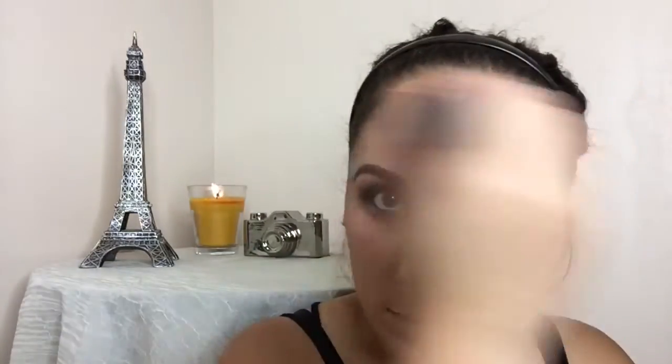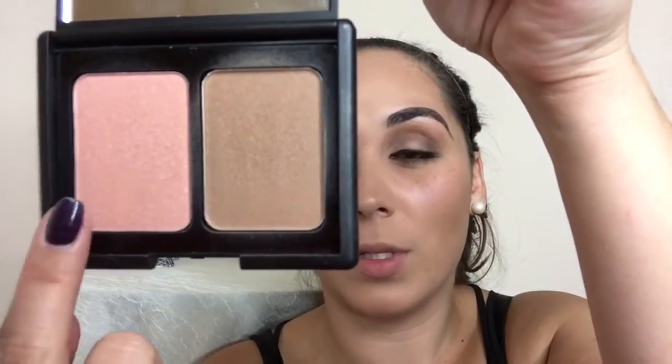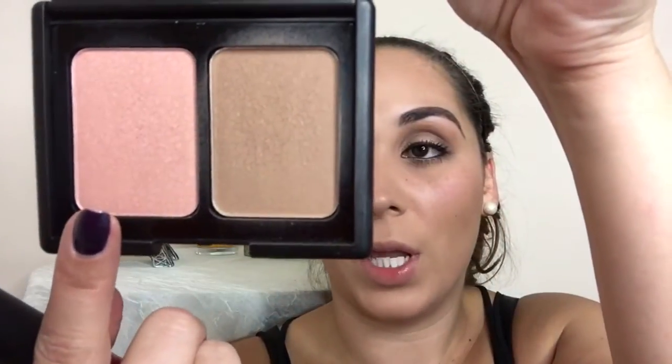To finish off the face, I'm going to go in with my e.l.f. Contouring Blush and Bronzing Powder, then add a little bit of color to the face with my blush — I'm just going to fake smile and add that to the apples of my cheeks. Then to finish off this look I'm going to go in with my Champagne Pop by Jaclyn Hill as a highlight.